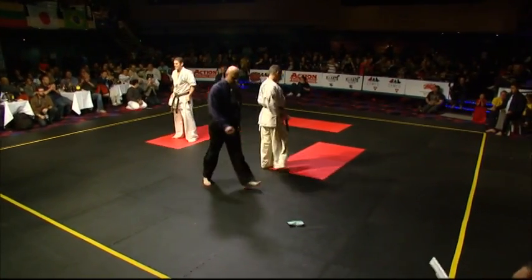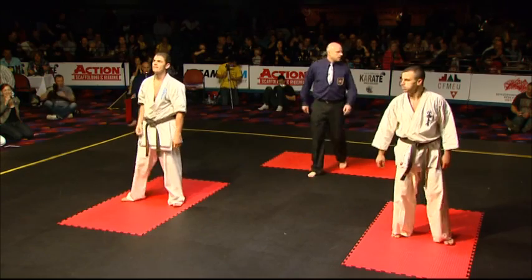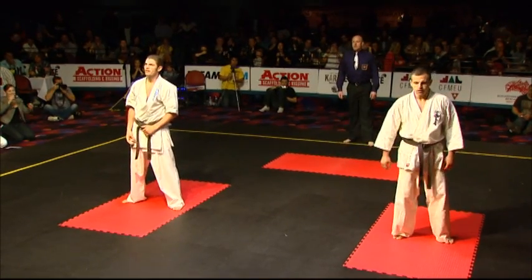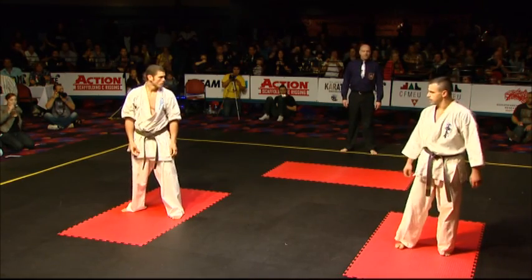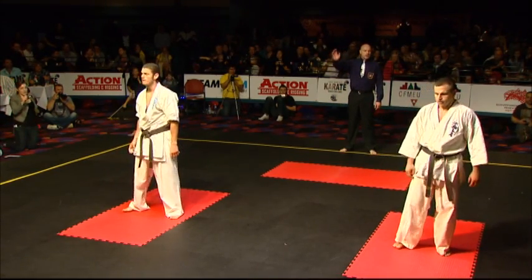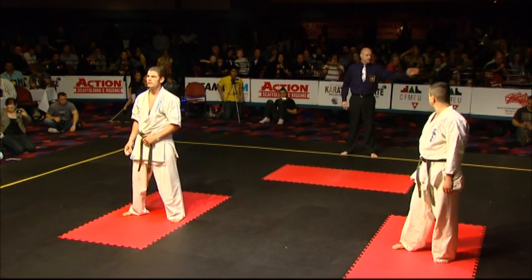Who do you like, boys? I think Daniel won that one. He was more effective. Pushed him back. And of course in Kyokushin, they want to see that — they want to see who's pushing who back. That looks like an iki wake to me, that means it's a draw. They'll probably give him another round. Yeah, Raphael put up a good show there.